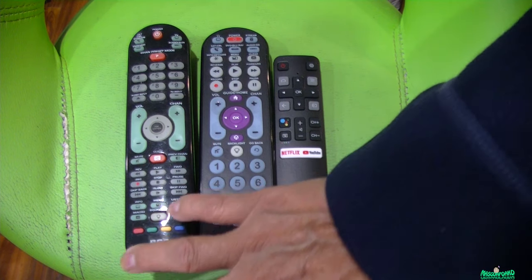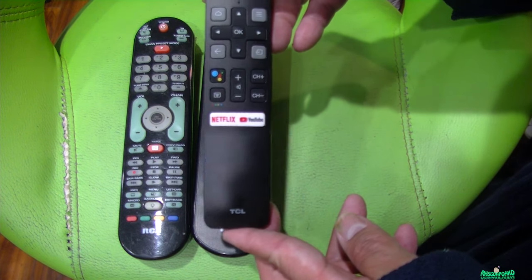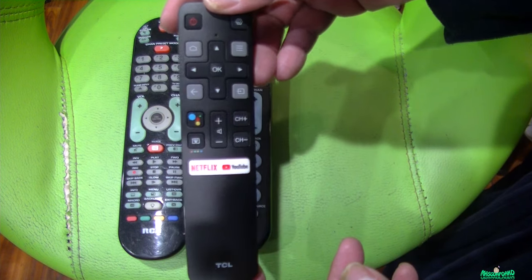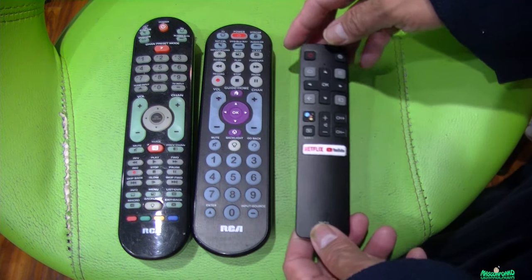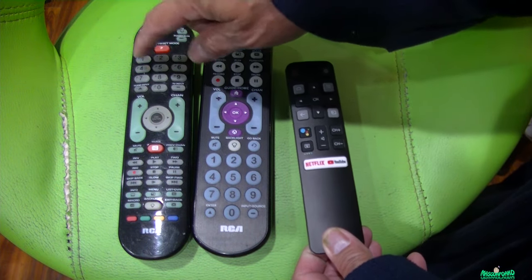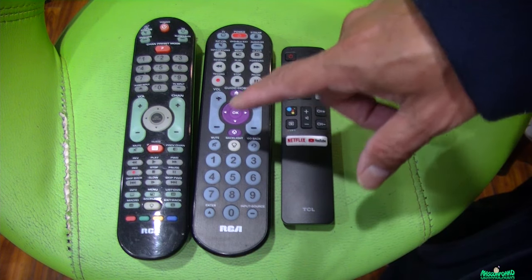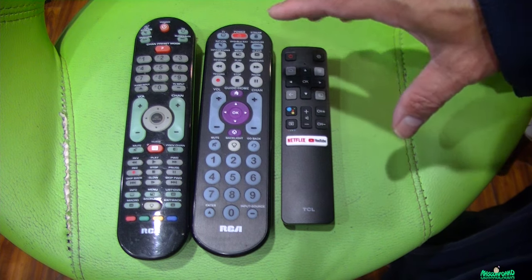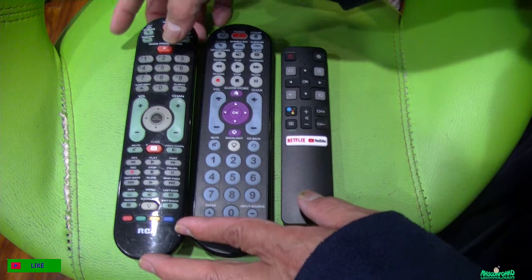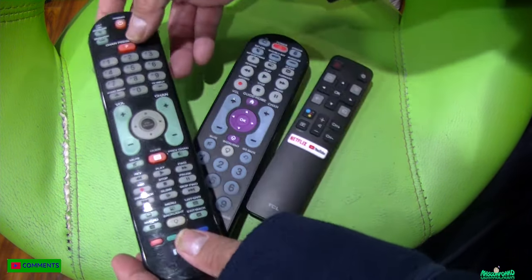Hey guys, I have here an old RCA universal remote — this is the remote from my Android TV TCL. It should work with a Roku too. I like to have a keypad number on my TV so that you can just type in the number and go to that certain channel. For an RCA brand remote, you can program it to have a working keypad.